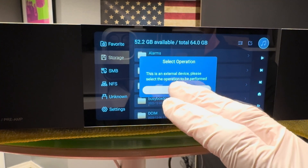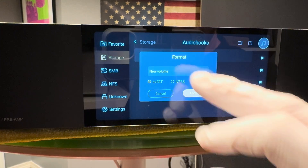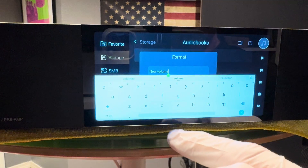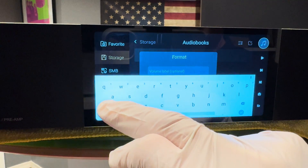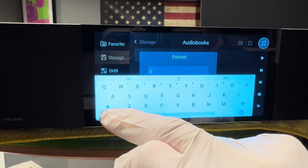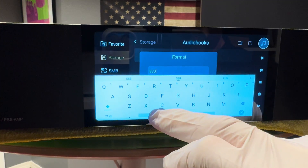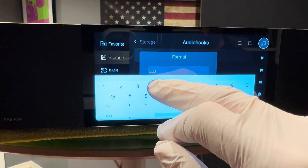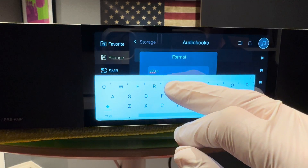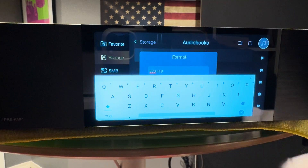I'm going to go ahead and format it. I'm going to pick a name for it — let's just call it SSD for now. In fact, we're going to go a little bit further so we don't forget what size it is, and type 4TB. Done.